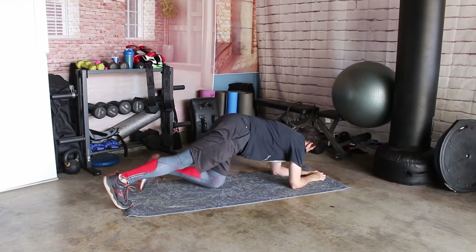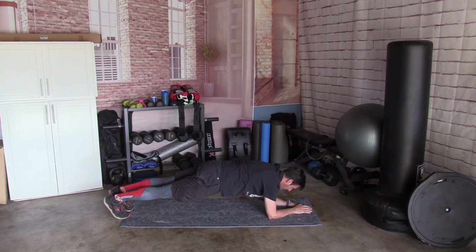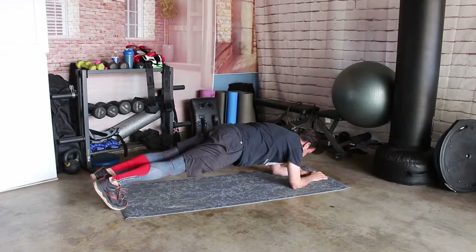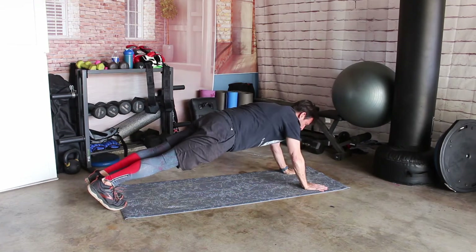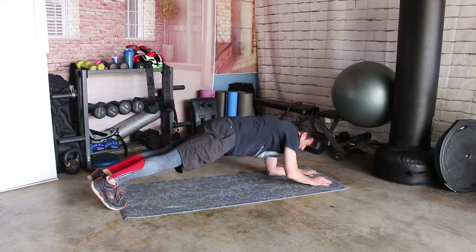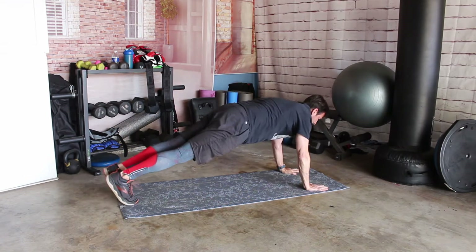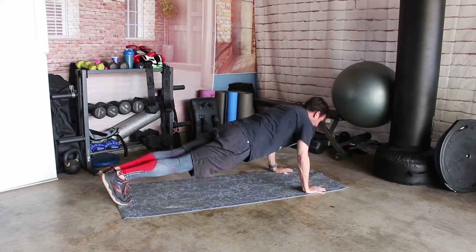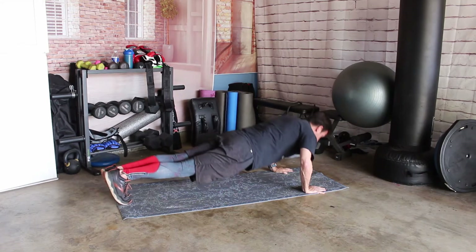Do a plank and hold it. From here, come up to a push-up, down to a plank, up to a push-up, down to a plank, up to a push-up, down to a plank. Up to push-up — 10 push-ups: 1, 2, 3, 4, 5, 6, 7, 8, 9, and 10.